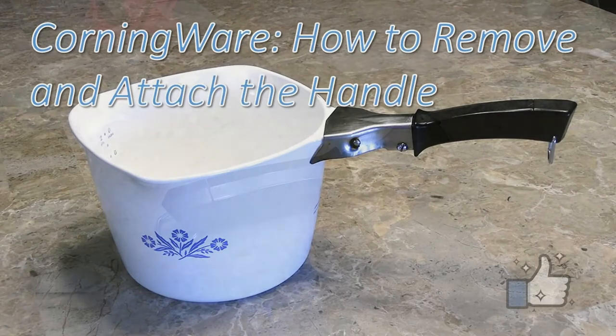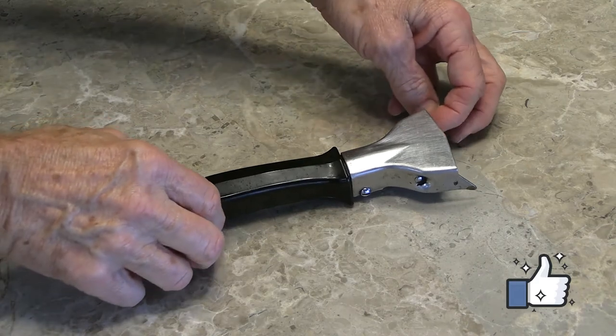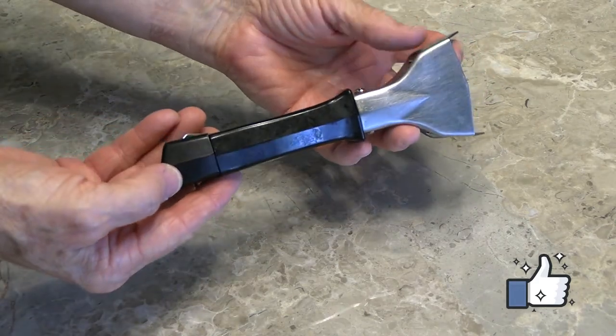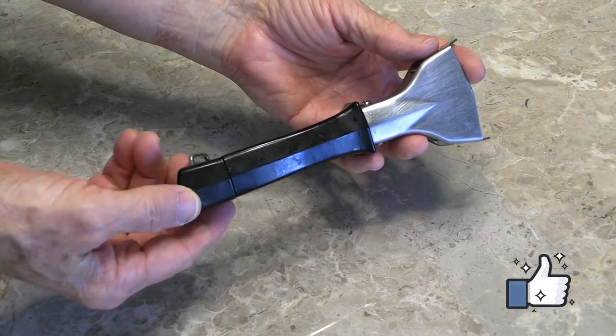Corningware: how to remove the handle. Let's take a look at the handle itself. Note that the end of the handle turns to the left to unlock the handle, and to the right to lock it.